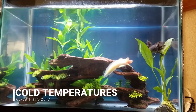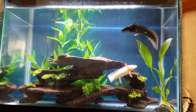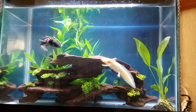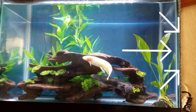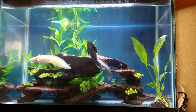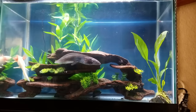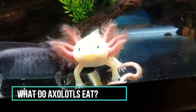As for temperature, axolotls really like 60 to 68 degrees Fahrenheit and can even go lower if needed. I followed advice saying 72–74 was fine, and they were not fine — colder is better. They're from the mountains, remember. In my setup I wrapped three sides of the tank with reflective foil insulation and had a fan blowing across the top of the water, using either no lid or a screen top so evaporation could cool down the tank. It was really effective, more reliable than using bottles of ice, and cheaper with a smaller footprint than using a chiller.